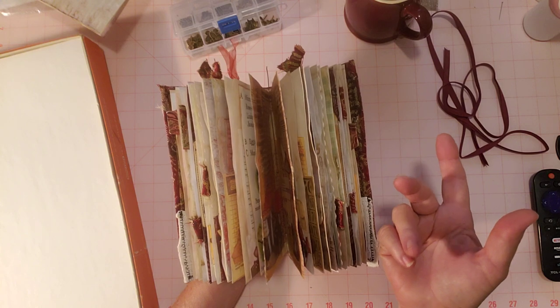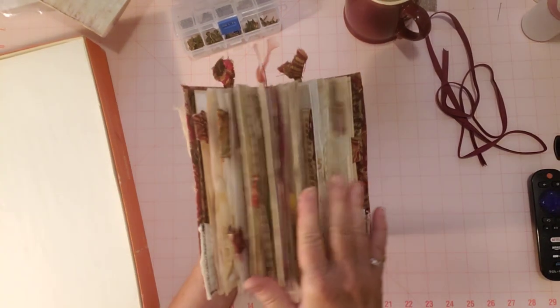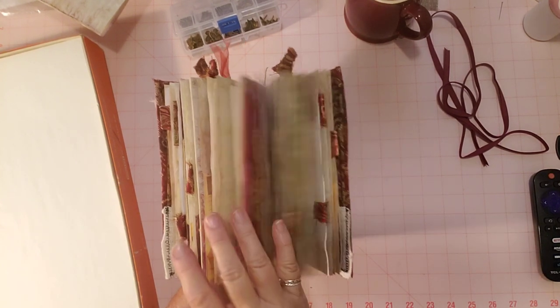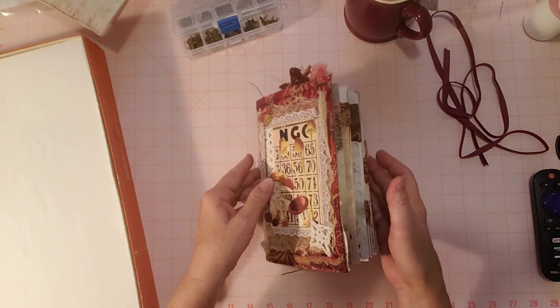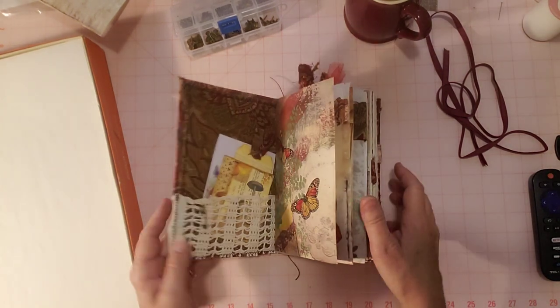I did add a few pieces after the last video — even after the third video where I was getting ready to sew in the pages. I didn't sew them in right away and kept adding a couple of pages, so there are a few more pages than you have seen. So we'll just get started.